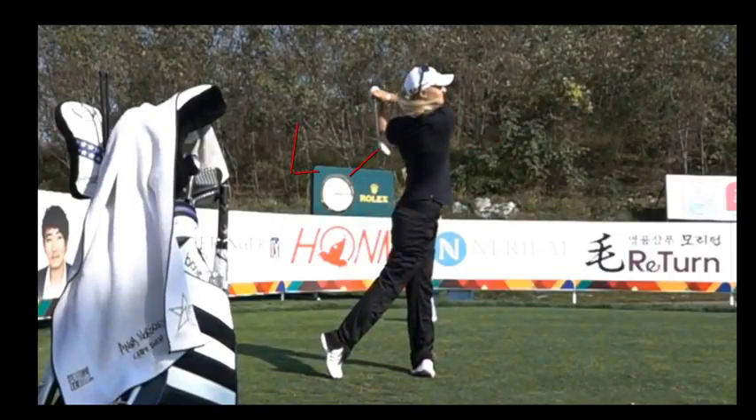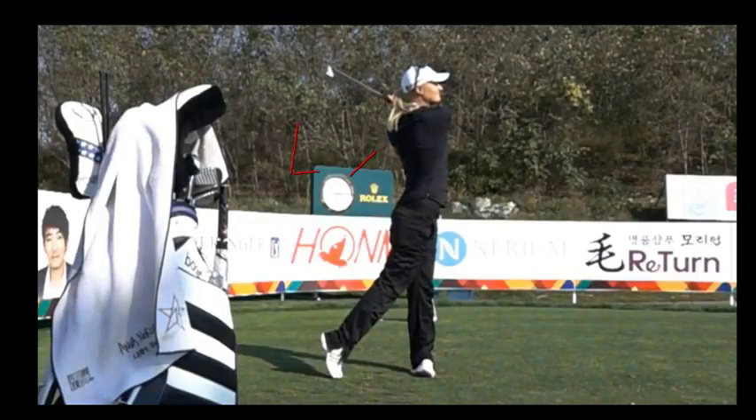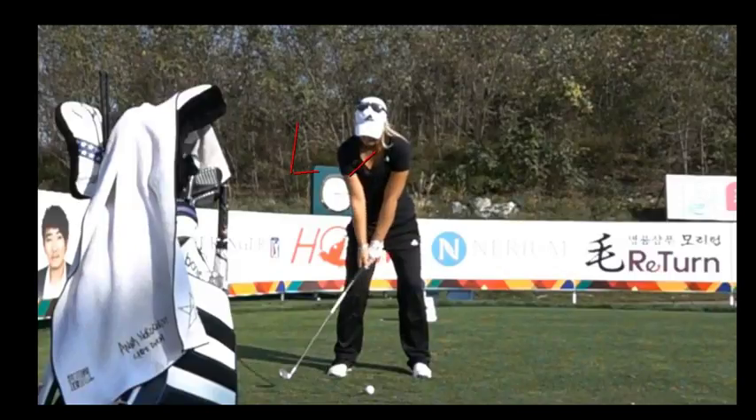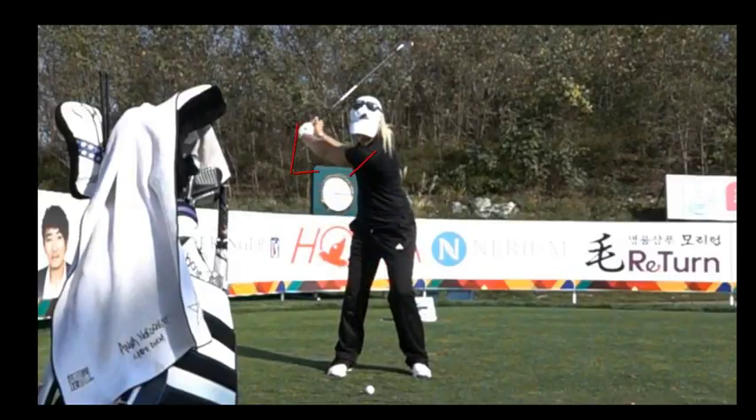That's really the picture I want you to pick up — it's a balanced golf swing. I will help you with the power, but we must make sure we stay on the planet at impact.